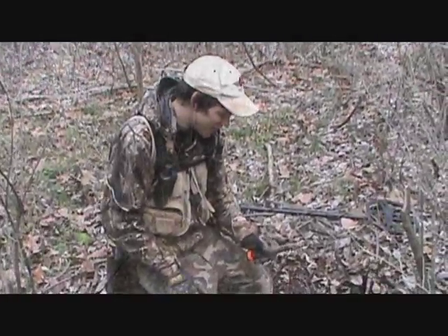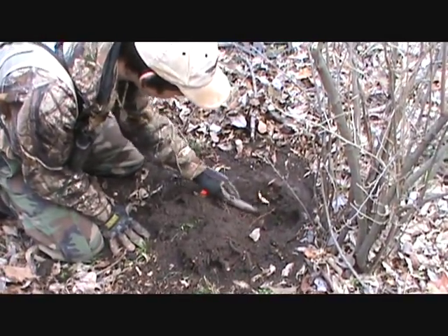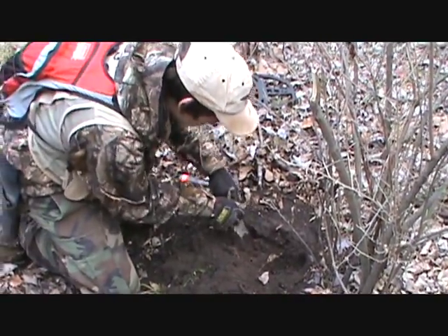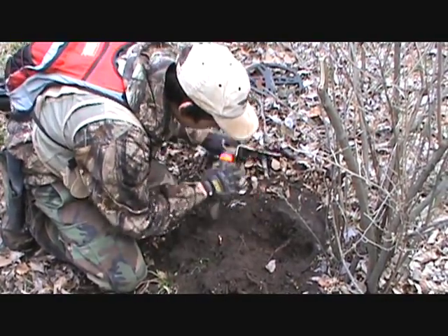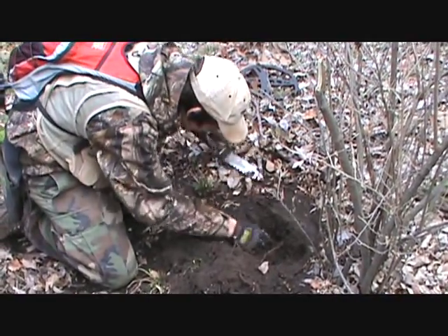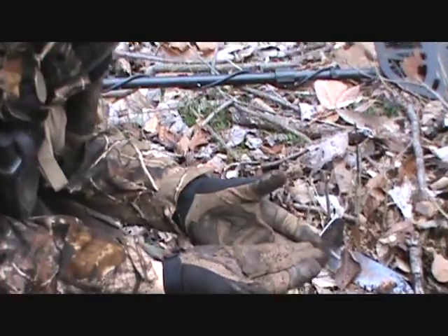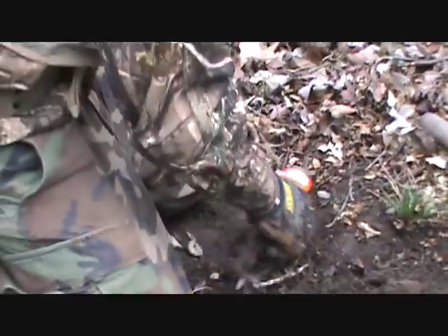I just rechecked the hole and got another great signal. It's basically a dime signal, hopefully this is another silver. Right there — I see the coin. Probably going to be a wheat penny. Yep, it's a wheat penny. Another good find. Let's check this hole again.